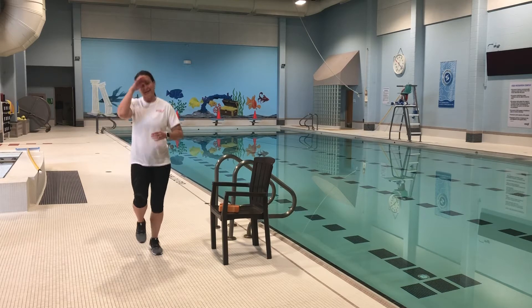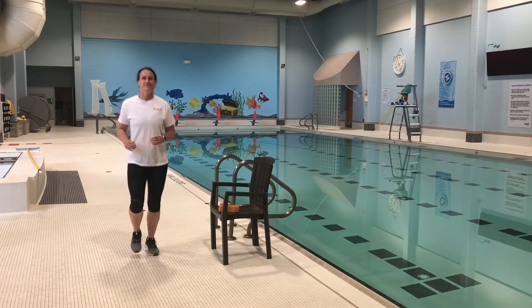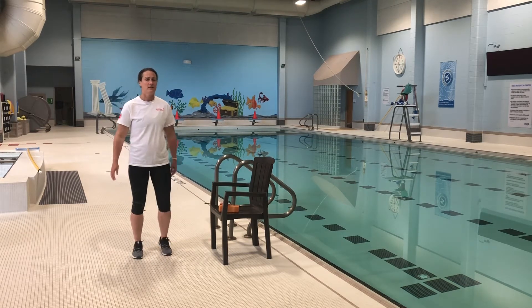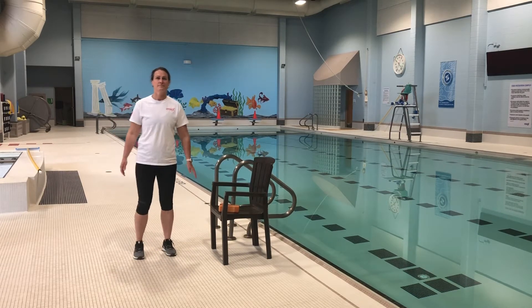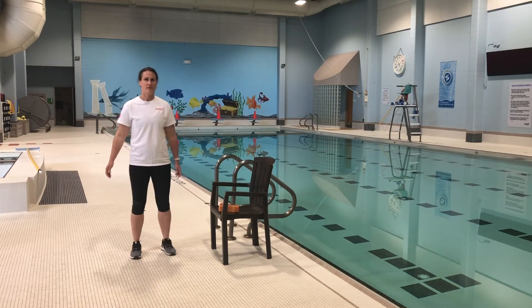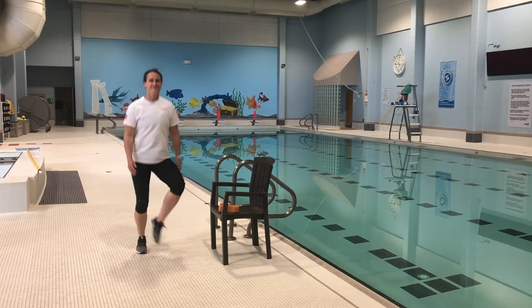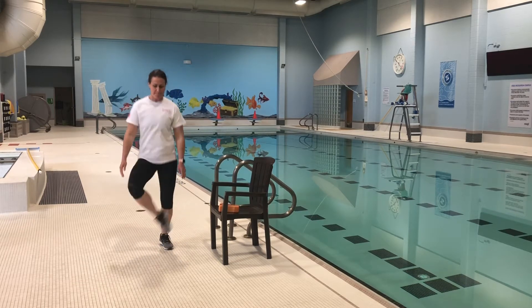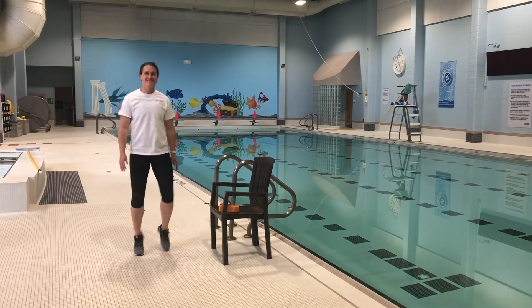We're gonna transition to what's called a soccer step. Sarah is going to be bringing her foot up, opening the inner foot towards her knee, taking it nice and easy. If you've never done this before, or if you have and feel comfortable with this movement, you can pick it up into what's called a soccer run. Good work!